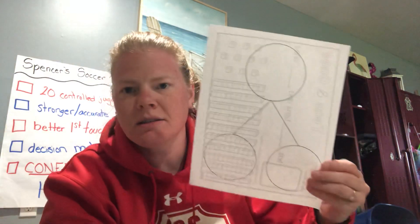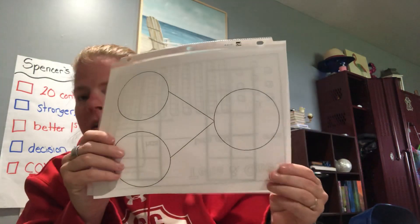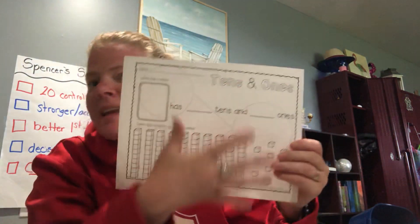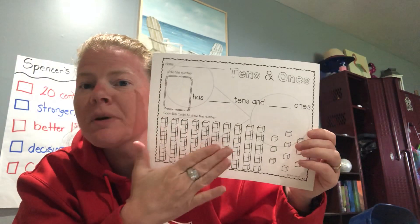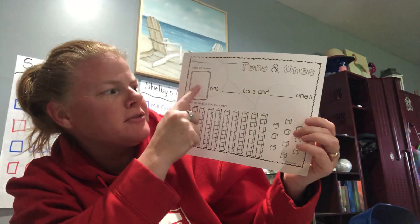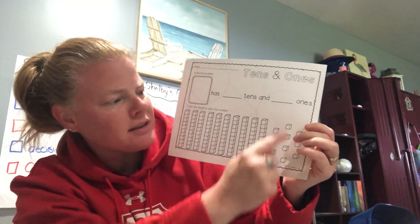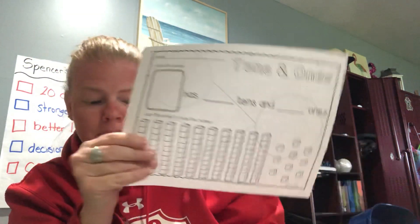That brings me to the next one, which you all know — it's a number bond. You put it inside the sleeve and you can use it in any orientation. On the other side, we'll eventually work on teen numbers: for example, the number 15 has blank tens and blank ones. These tens and ones sections will help you practice your teen numbers, but we'll show you more about how to use that later.